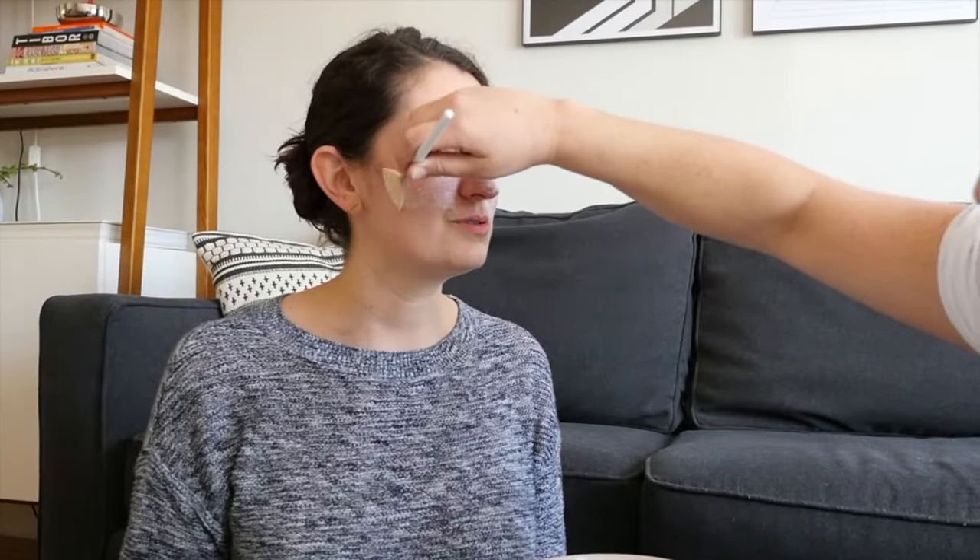This kind of mask you can actually do for different seasons and just change up whatever fruits are available for that season. Once the mask is on, you're going to want to leave it to set for about 10 minutes. The nice part about using cool or cold yogurt is that it's going to really soothe any redness or inflammation that you might be experiencing.